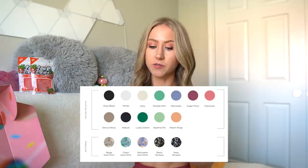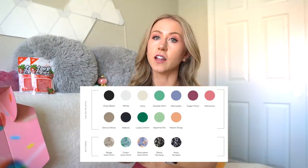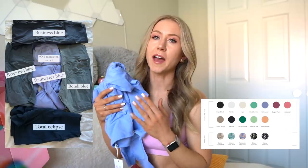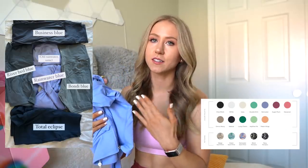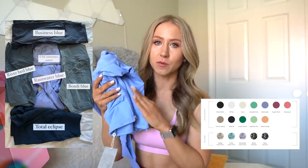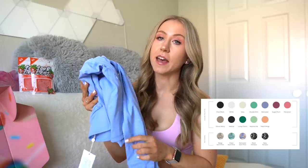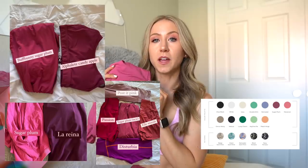There's Double Mint, which I don't have. Any colors I do have, I'll post color comparisons on screen. She's bringing back Rainwater Blue — one of my faves. I feel like me and Felicia have the same preferences with pastels. She also loves Rainwater Blue, and it is the same as the previous Rainwater Blue, so it will match all of your pieces from the Blooming collection. There's also Sugar Plum.